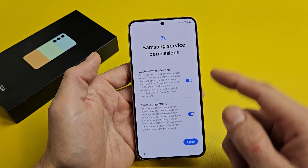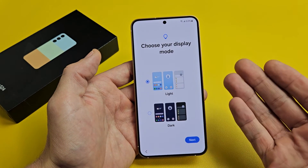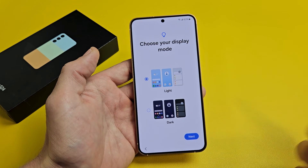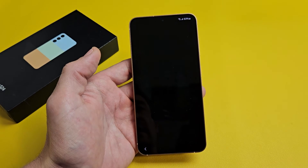Samsung Service Permissions — go ahead and read through that, and if you agree, tap on Agree. Then choose your display mode — light or dark. Most of you will go with dark; I like dark as well. I'll tap on Next.